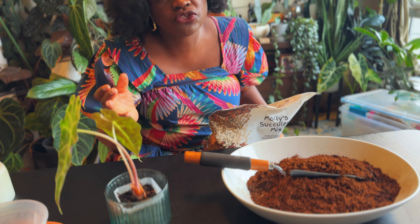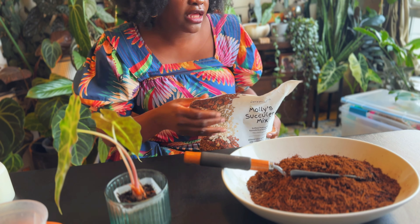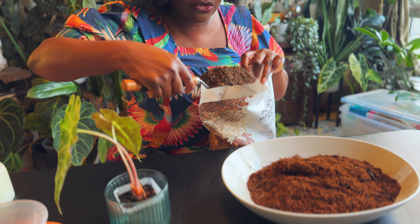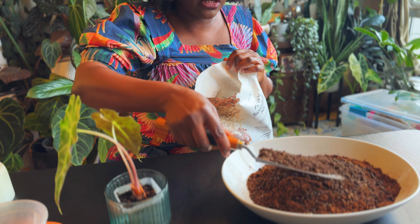So that's what I do — two parts each of the coco coir and the tree fern fiber, and then one part of this succulent mix from Molly. I pop my alocasias up in this and I water them with fertilizer and mycorrhizae and they go crazy. They really do. So I'm just going to mix this up.